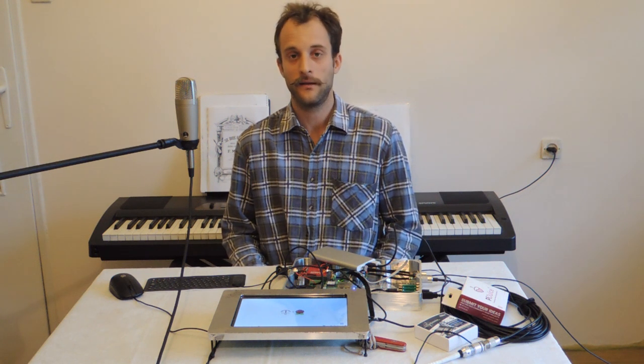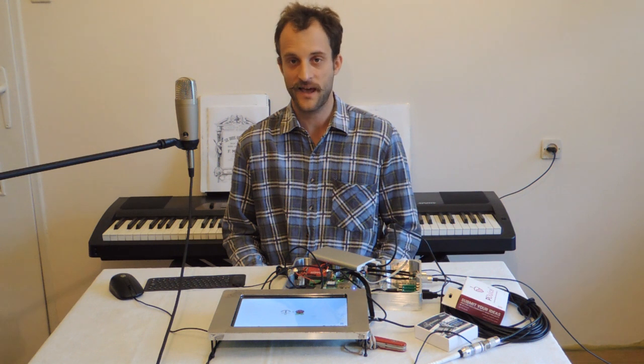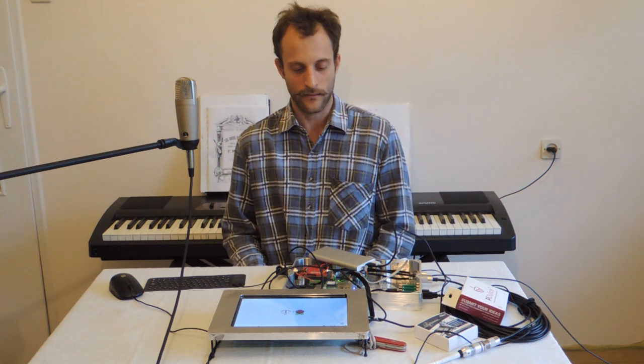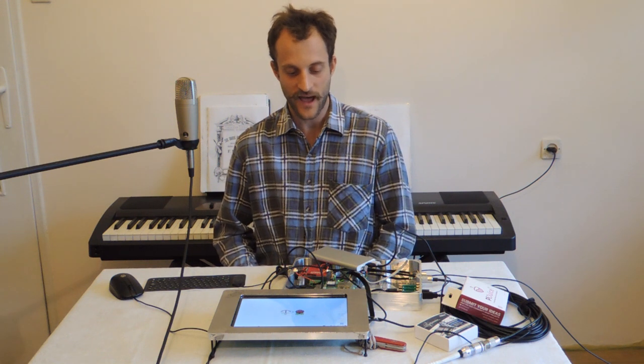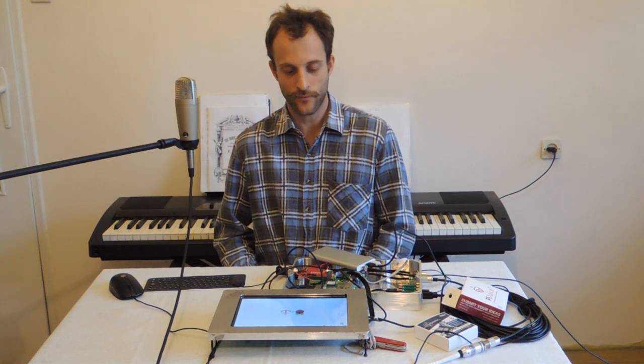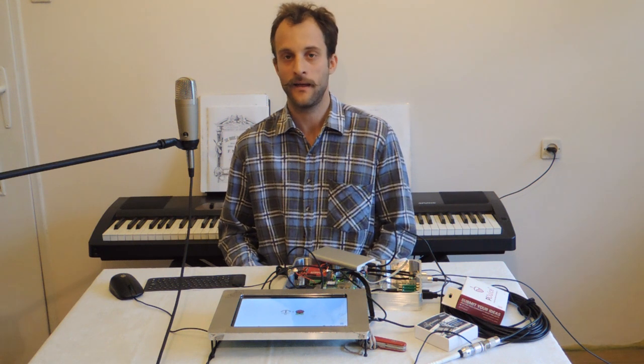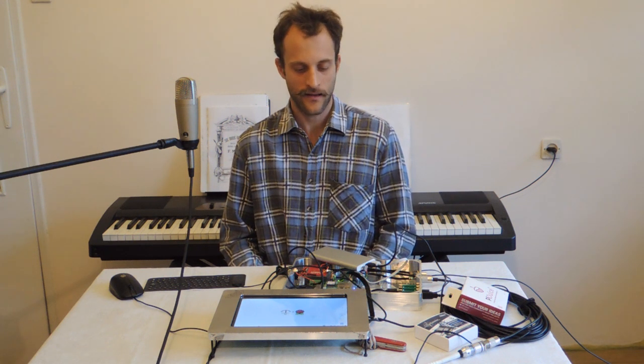I started with removing my Moitessier hat and putting on the standalone PiJuice hat, setting up its software. After that, I added the Moitessier hat back on top, and it seemed to be working.